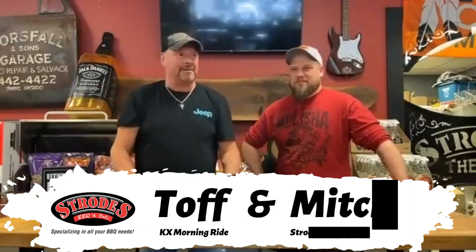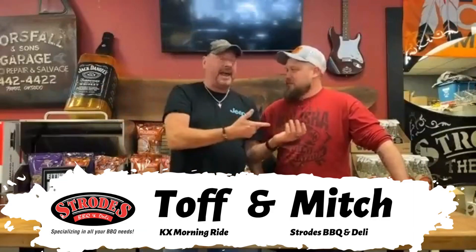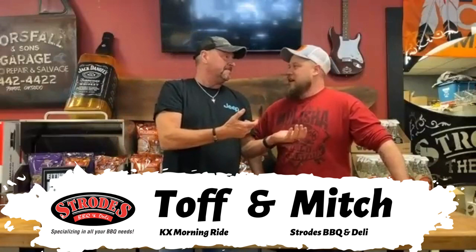Hey, welcome back to Strode's Barbecue and Deli in Bradford. Top of the KX Money Rod and here's Mitch. This is our Yellowstone Edition of What's Top Smoking.